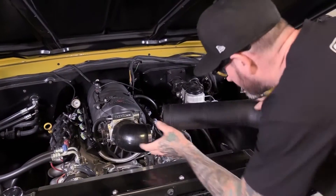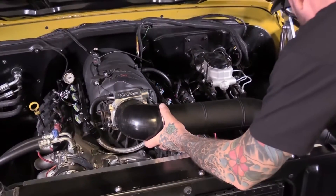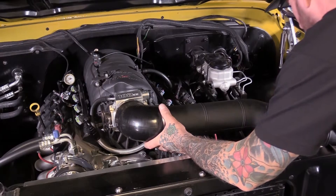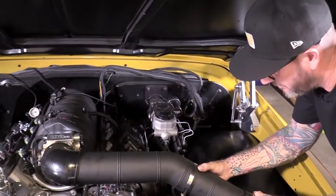So I got it all trimmed up. Let's test fit it. I think something like that's going to work. I'll bring the air filter over there and see what we got. So let's fit our air filter to our duct and get that all back installed.